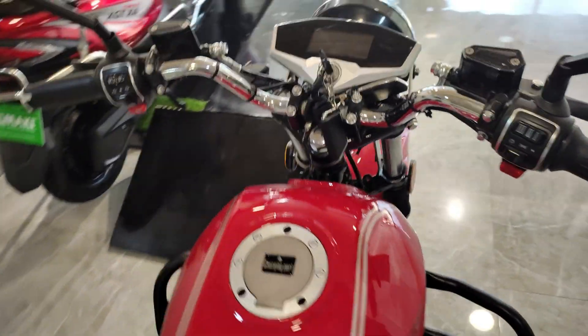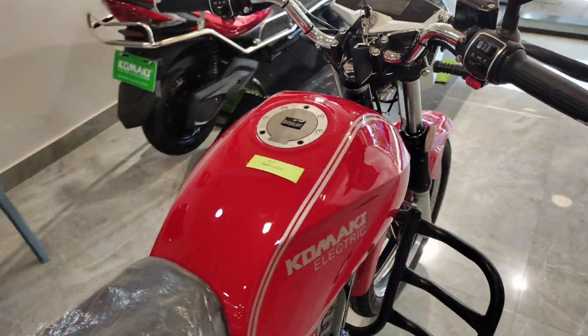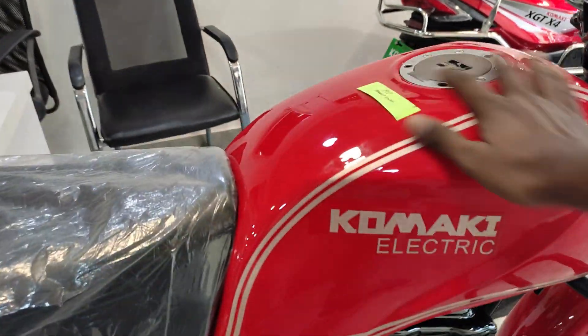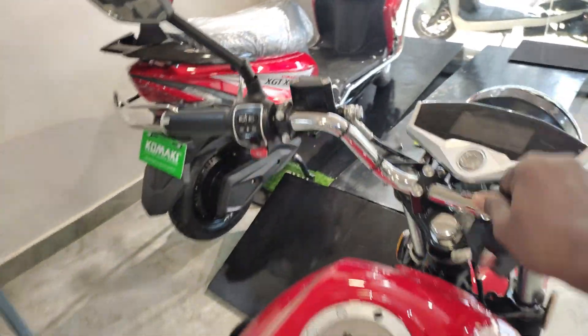Now let's talk about the tank. This is a dummy fuel tank — it's built to look like a petrol bike fuel tank. I will show you how it opens — you can remove it and charge the battery through there.